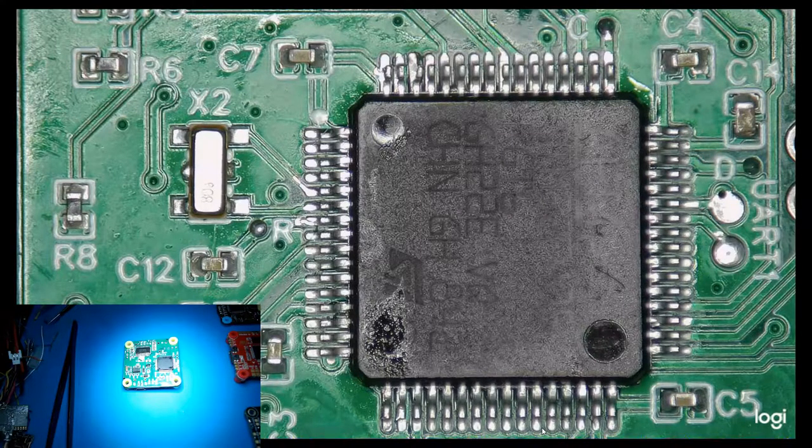Hey everyone, quick video. Long story short, if you're having problems with your flight controller — intermittent issues, or it's not starting up, or it's not connecting — it could be the MCU, or it could be your oscillator.